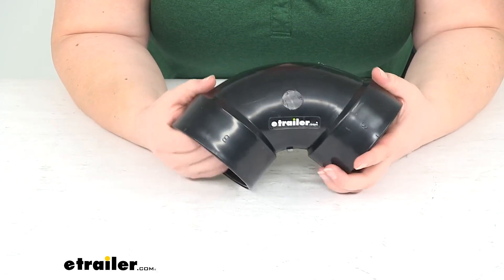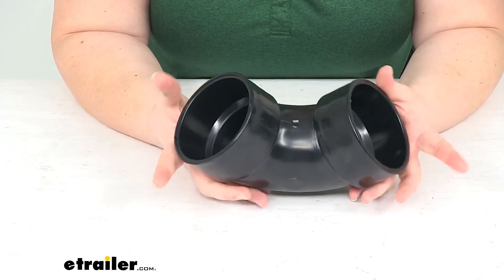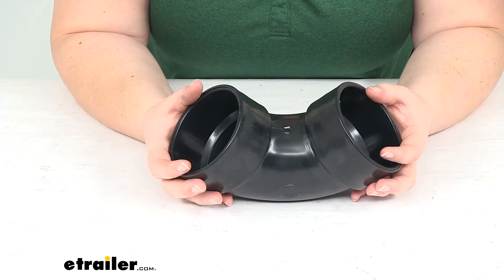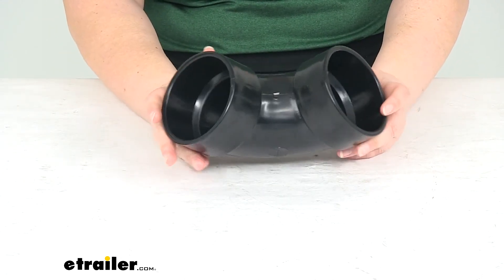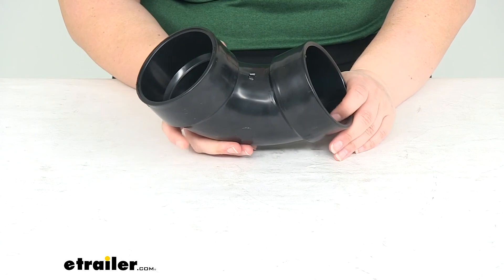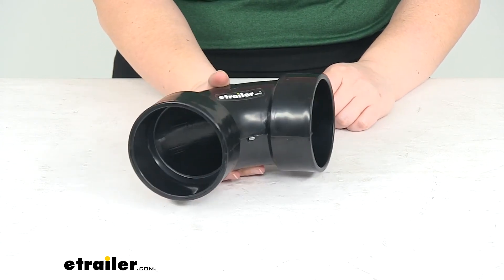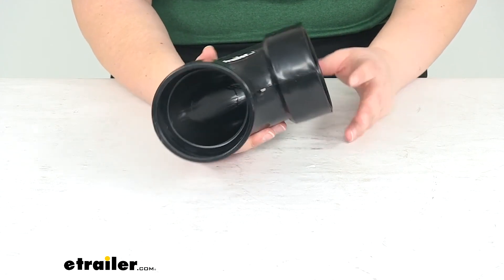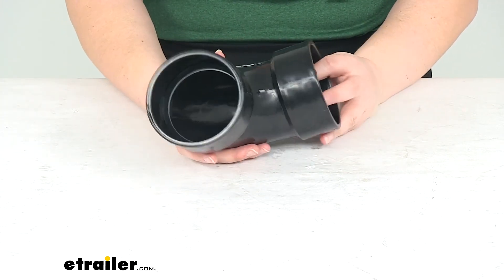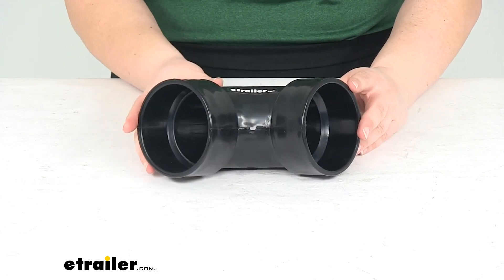That's pretty much all there is to it for our elbow fitting. It just connects two pipes together, helps to move waste outside of your RV or motor home, and works with those 3 inch diameter pipes. If you need a different configuration or a different size pipe, we have a lot of options available at eTrailer.com including valves and other forms of elbows. Definitely check them out if you're interested. Thanks for watching and we'll see you next time.